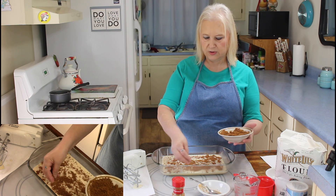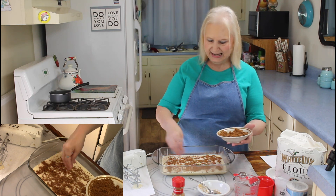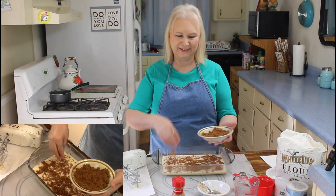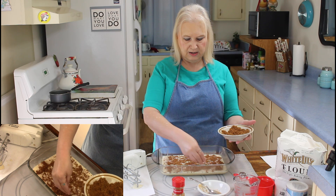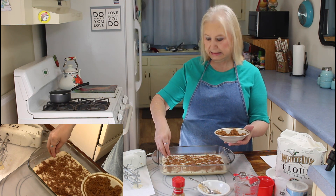Don't you hate to start to do a recipe and think you have all the ingredients, and then when you get to making it, you realize you don't? I hate that. I try to keep that from happening, but sometimes life just gets in the way.